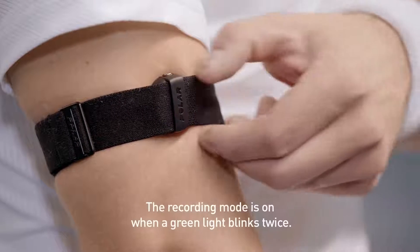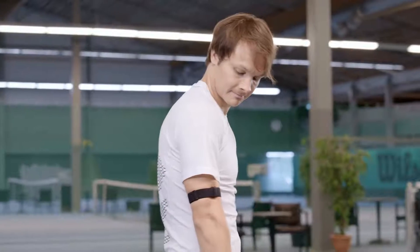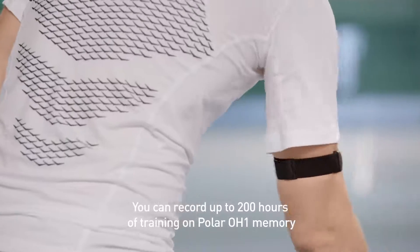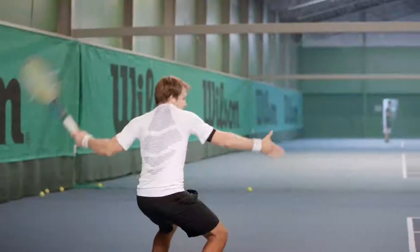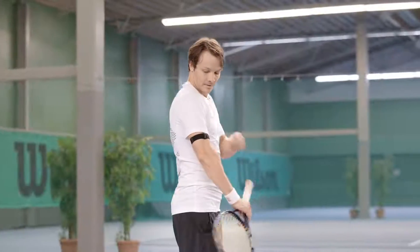Once the device is on, press the button twice to switch on the recording. To stop the training session, press and hold the button until the light switches off.